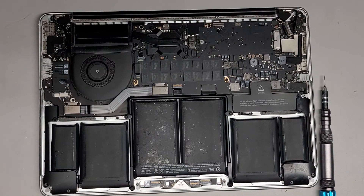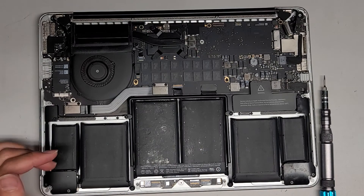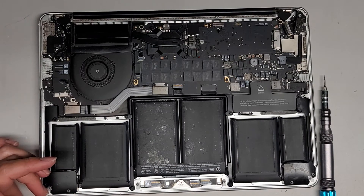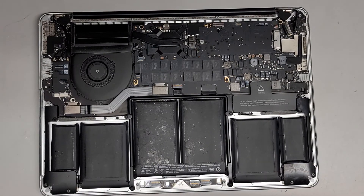Other than that, that's pretty much it. If you want a complete disassembly video or how to remove the battery and things like that, I have other videos showing those. That's pretty much it — just removing the SSD. We're going to put the SSD screw back in just so we don't lose it.